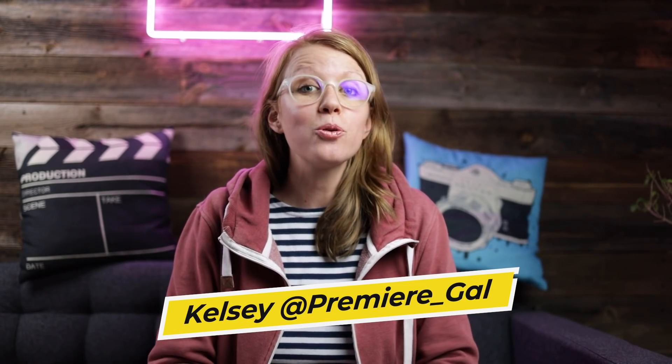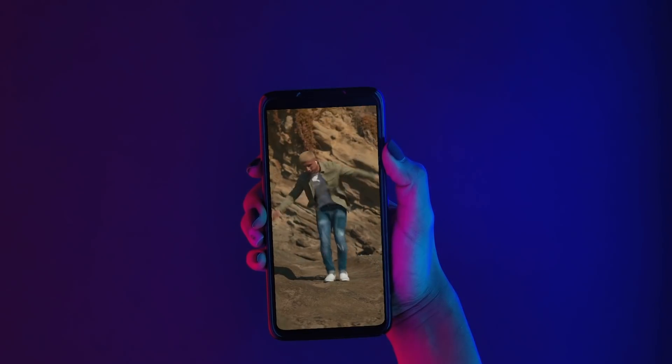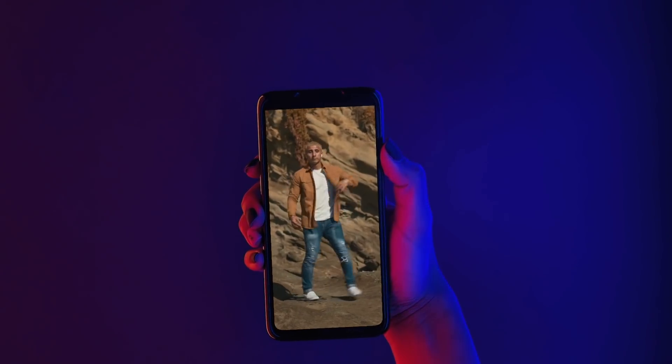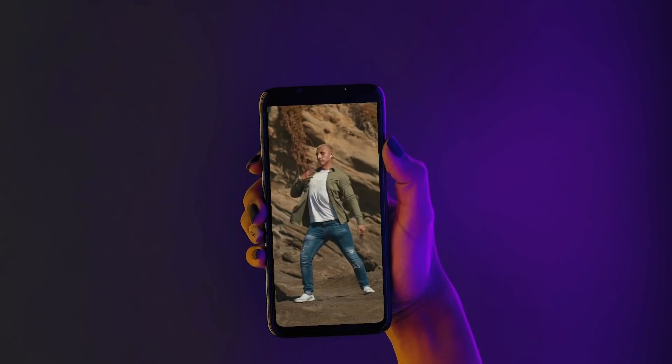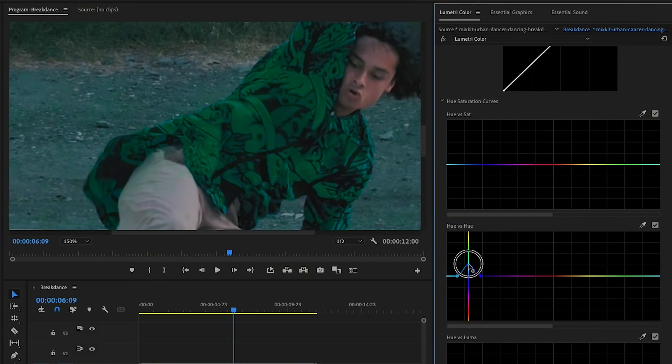Hey everyone, Kelsey here and welcome back. Today I'm showing you another TikTok effect by Flores Creates, where he creates really cool dancing TikToks. In this particular effect, just the color of his shirt is changing as he dances. You can use Premiere Pro's Lumetri Curves to isolate a color and change it, but if your subject is wearing a shirt that has a similar color as the background, the color will also change in the background.